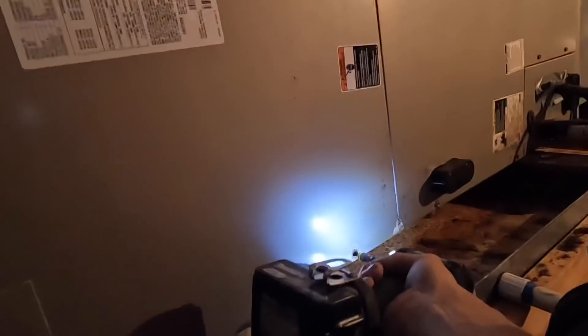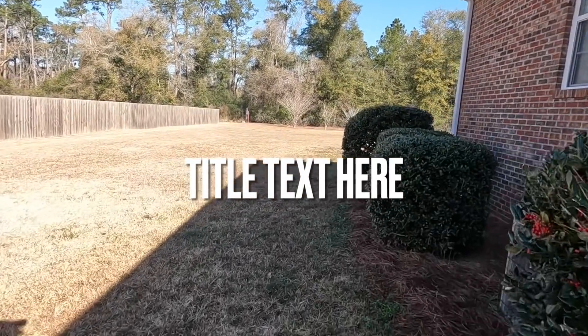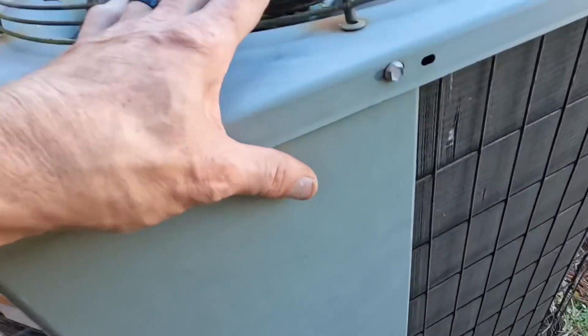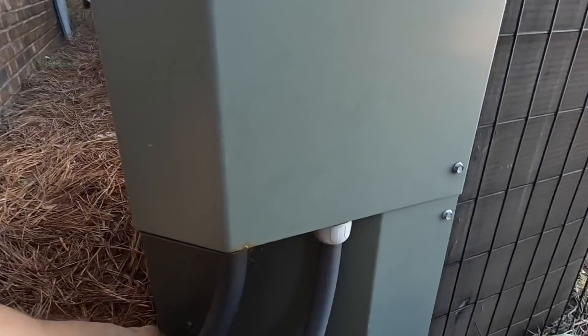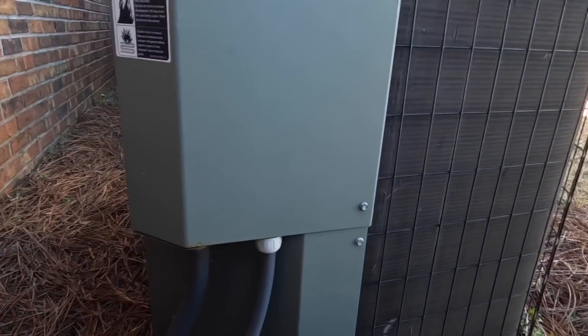Alright, now we just need to turn it on and check operation. We're running in heat, so I'm probably just going to check head pressure.